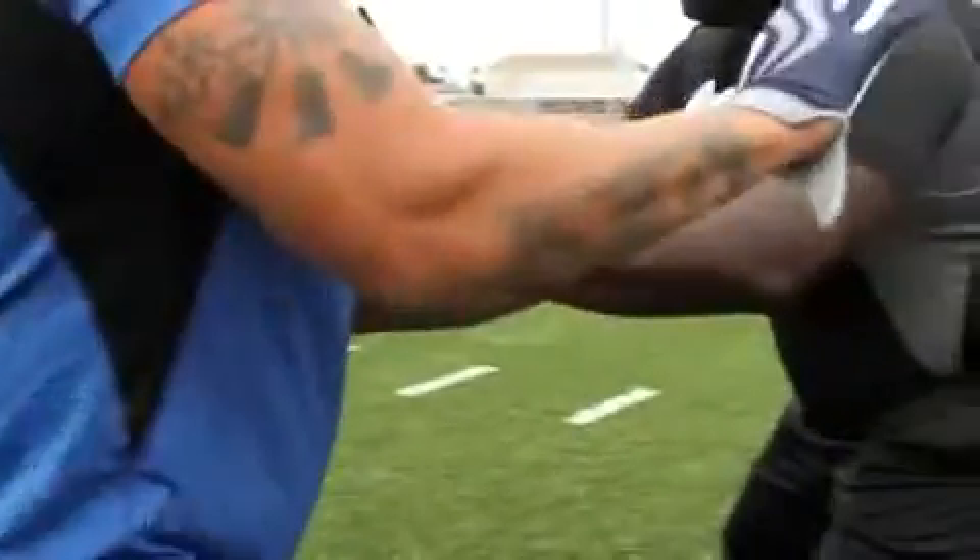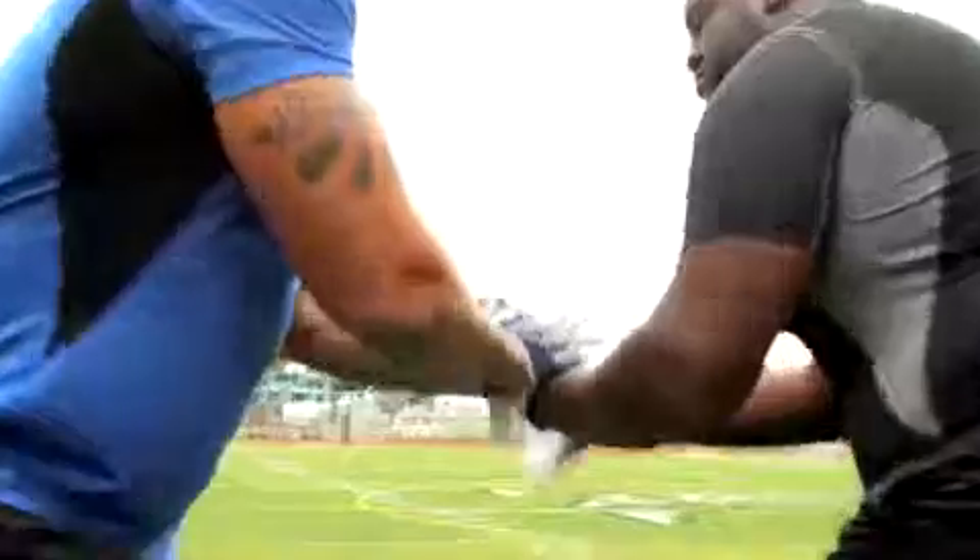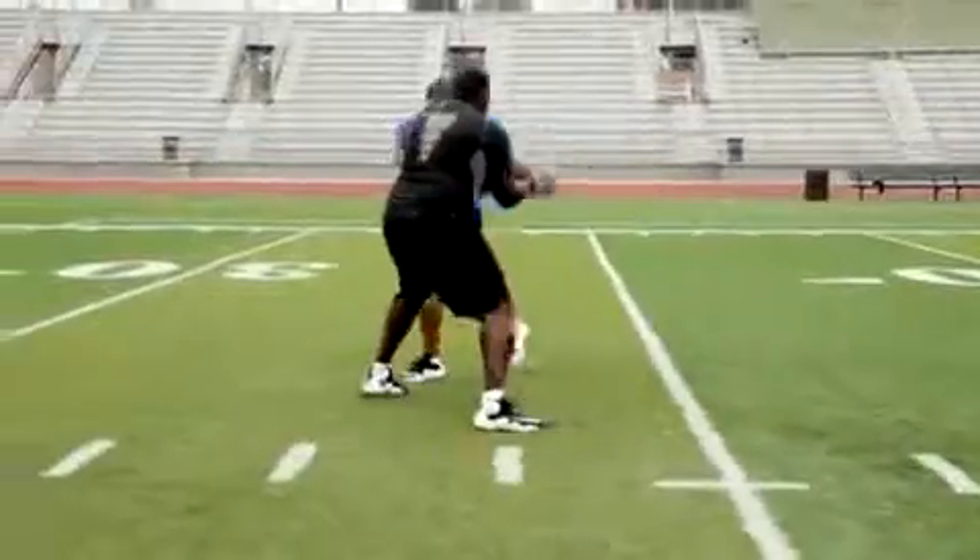Number two, you want to come through. As he punches through, you want to swipe at his elbows. That way, if you pull his hands back, you can still get his hands and knock him down. That's called a double swipe move.